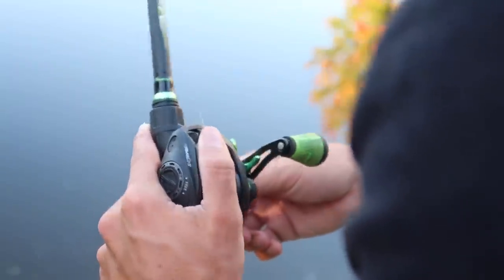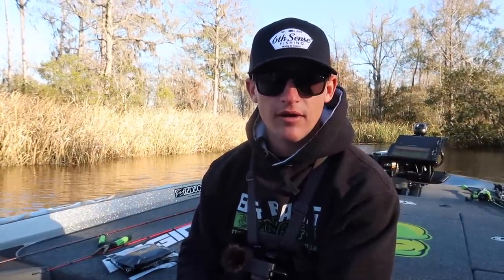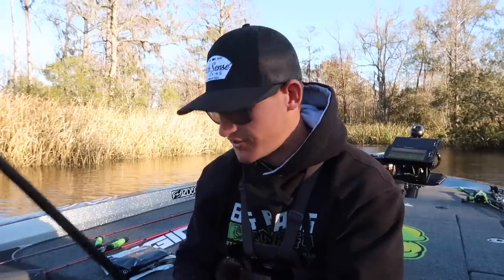For the reel, I keep it very basic — a 7.3:1 or 7.1:1 gear ratio reel. A lot of people talk about different gear ratios, but once you've been fishing a while you can adjust with your hand anyway. For line, you're going to want 15 to 17 pound test — use that big bass energy and you're going to catch those lunkers.